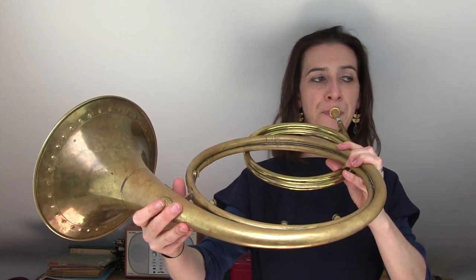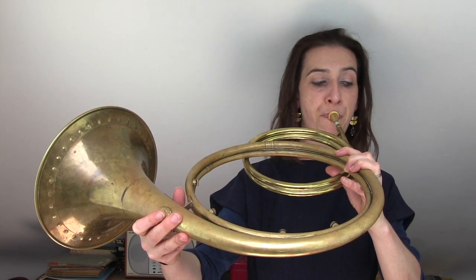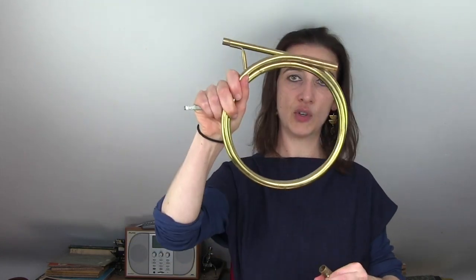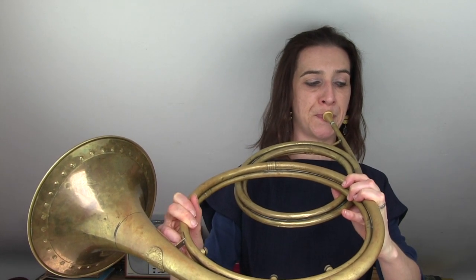This instrument is in F at the moment, so that's the harmonic series of F. But if I change this crook — this bit of tubing — for this longer one, it might look the same but this one's got an extra coil round, so now the instrument is lower and that harmonic series is also going to be lower.